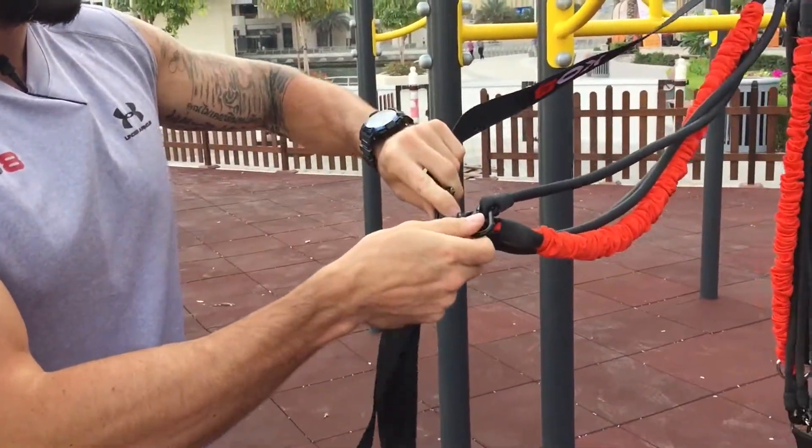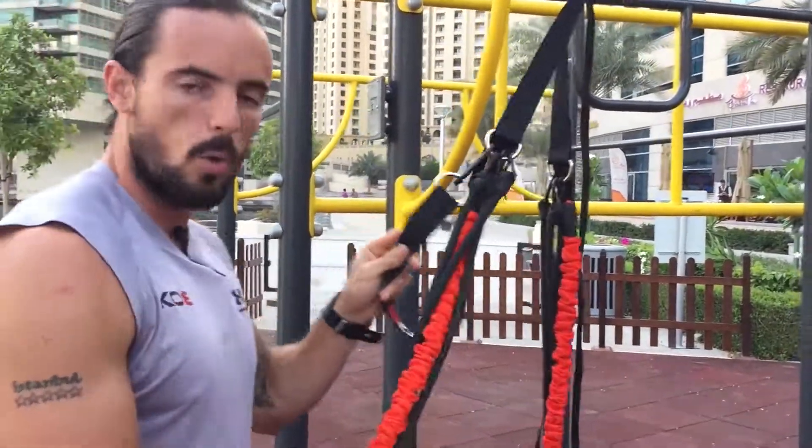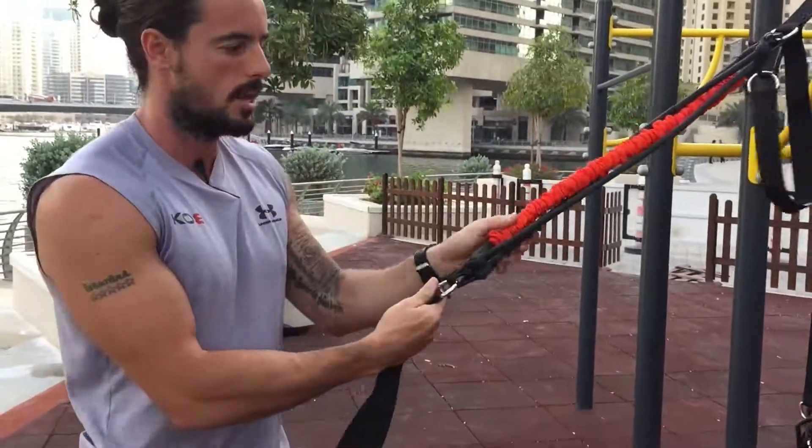To change it up, take the carabiner off and slot it into the top D-ring like so. Always try to get in the habit of doing that. Now we have three black bands and one red band.